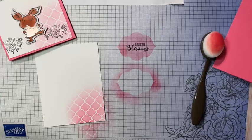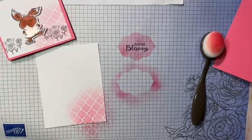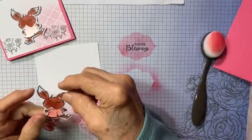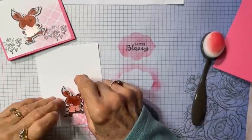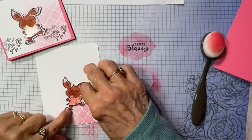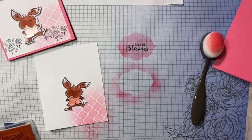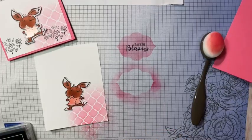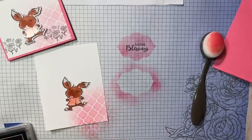In a previous video I shared that from the Playing in the Rain and Shine designer series paper, I die-cut all the images out and have them in my paper pack, so when I'm ready to make a card I just reach in and pull something out. He's the one I pulled out. I want to add some flowers to the very bottom in black.